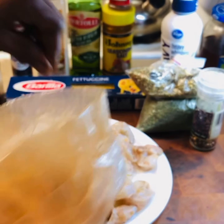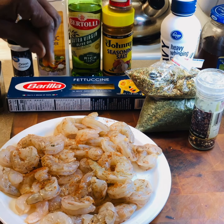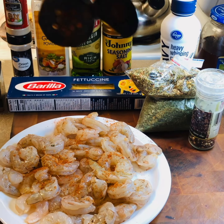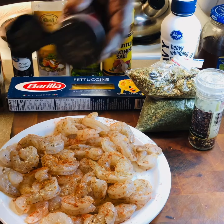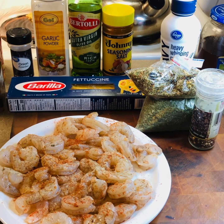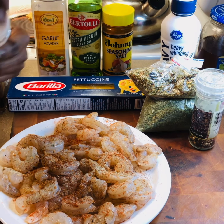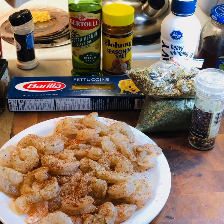We have the peel seasoning here. We're going to season these shrimp and put some of the other seasonings on them. Like some paprika — put that on there. Going to put some white pepper on there. A little bit of chili powder; it's got some big holes so you got to be careful with that. Then we're going to do a little bit of onion powder, just a little sprinkle. Then we're going to do the garlic powder.